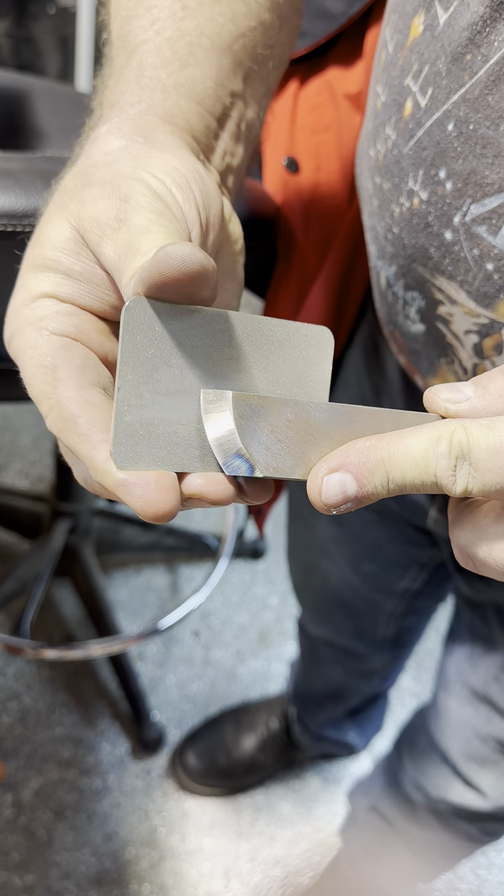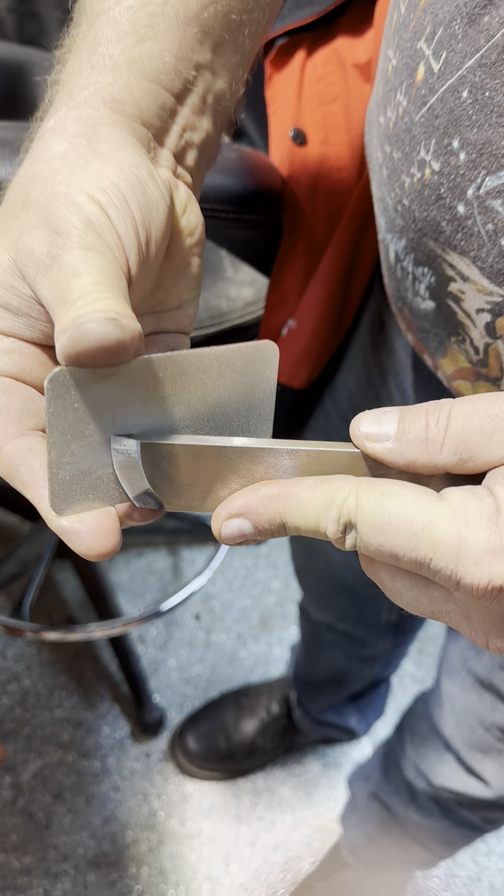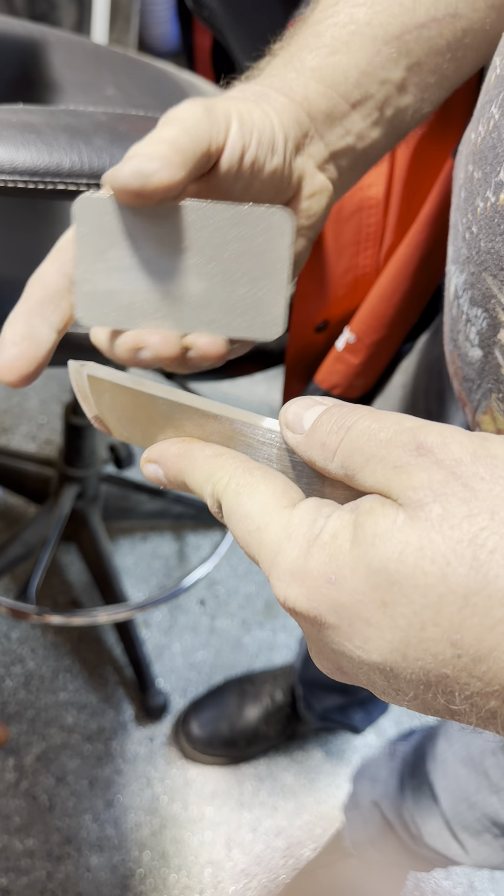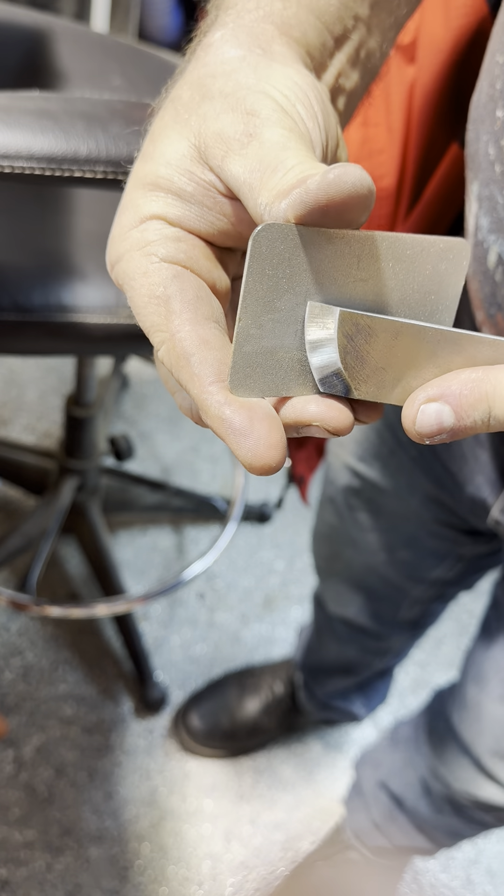You'll get better at it the more you do it. What you don't want to do is roll it — where it's just on that front edge, you're rolling the edge over. You really want it balanced.